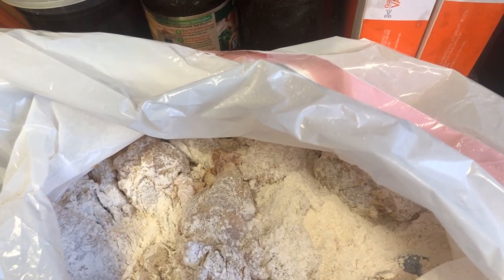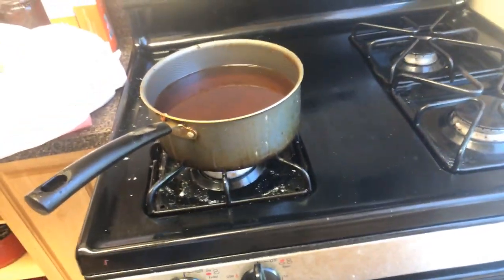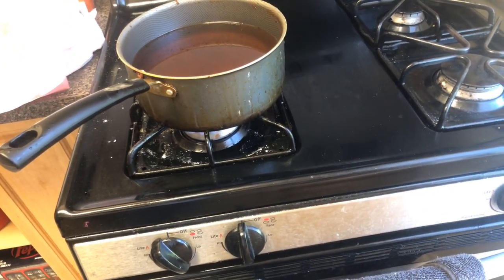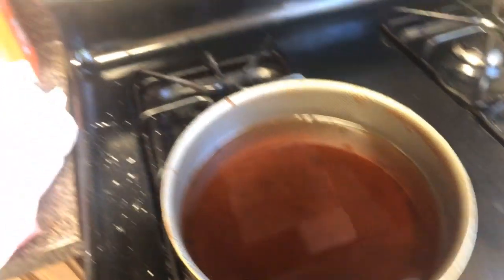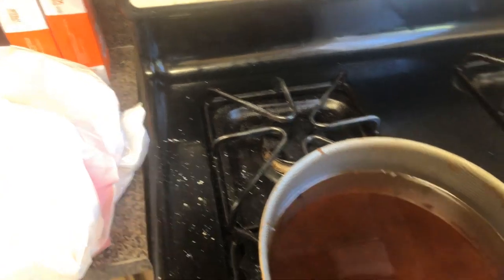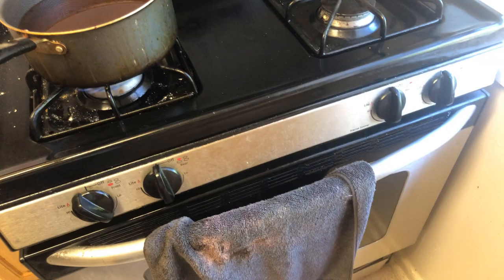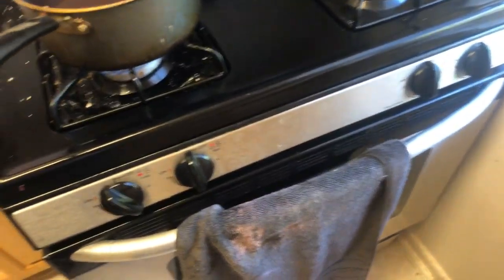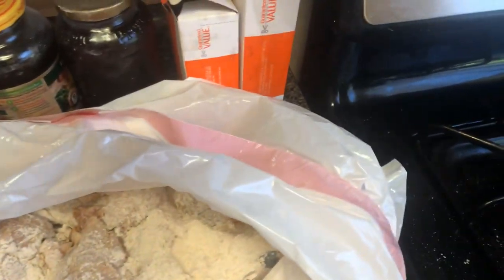Let that grease get hot, y'all. Once the grease gets hot, I'm going to place it in that oil right there. Bear with me, YouTubers. I ain't even got oil up that pan that I got sitting right there. Grease should be about to be hot enough — I can feel it accumulating.